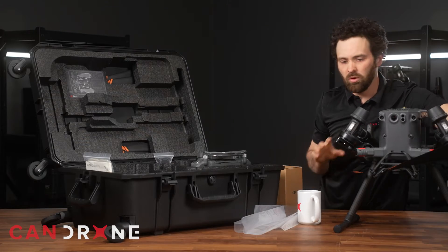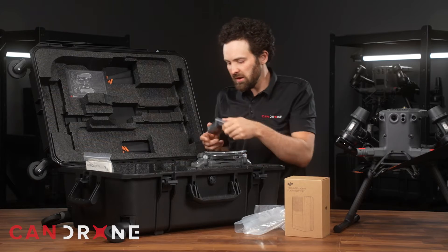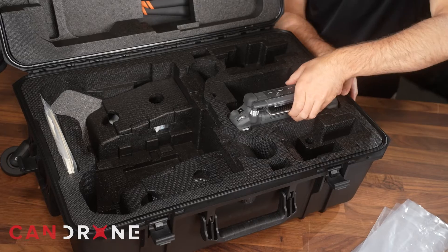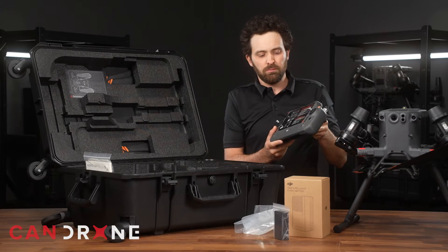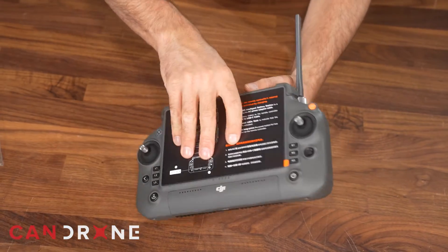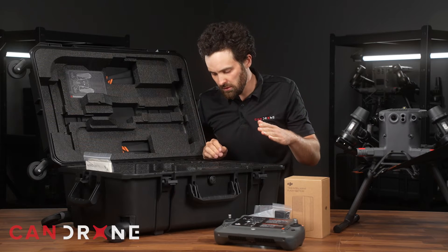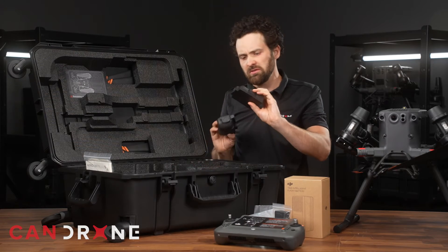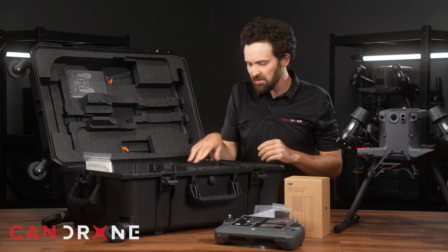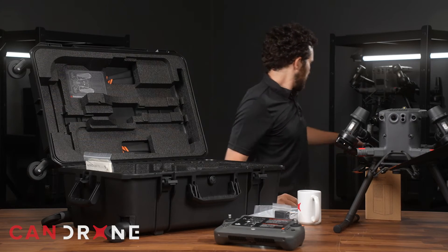Let's take a good look at this crate. It seems that there are still some spaces for WB-37s — two spaces for those. They've built in the RC Plus, so we have the RC Plus controller with a lot more screen space, and I can see there are a lot more buttons which will be very handy. They've got space for two of these RC Plus controllers with little spacers. I'm thinking this is where our batteries will live — I'm going to open this up and figure that out right now.